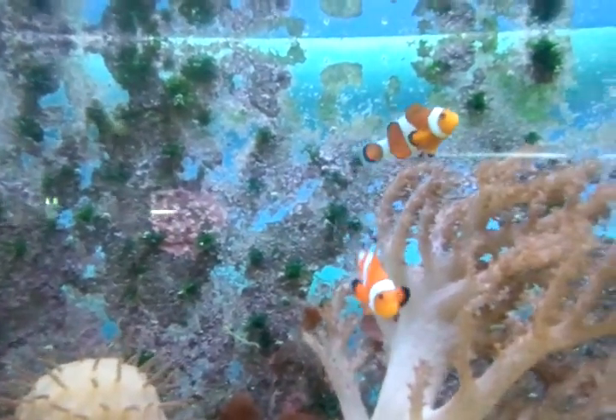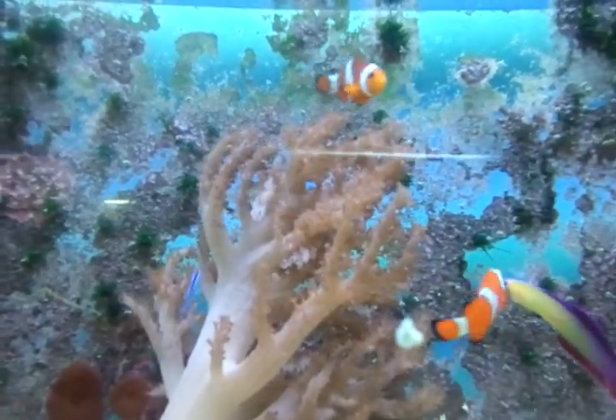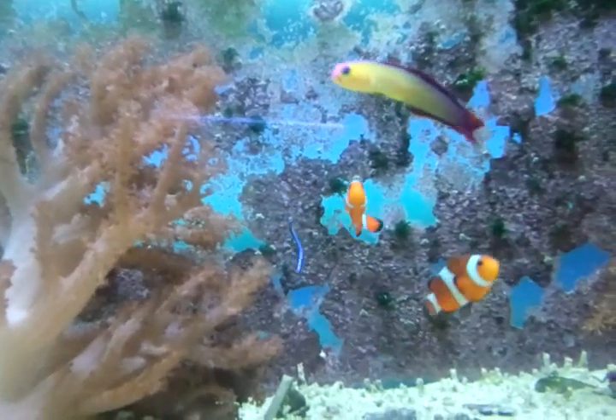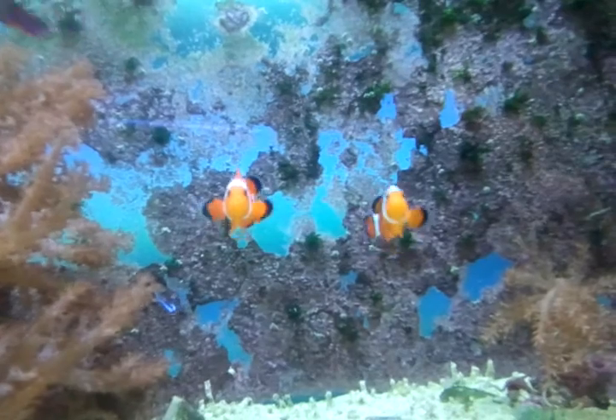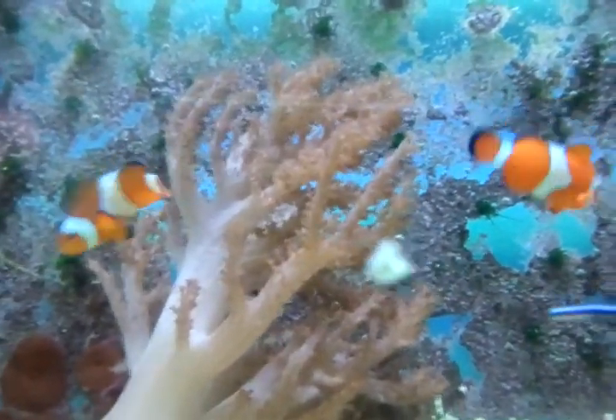These Ocellaris Clowns are approximately 2.5 inches long, and as you can see, have quite the fat bellies, vibrantly colored, and are just an awesome pair. These two are available for sale at the aquacorals.com website.